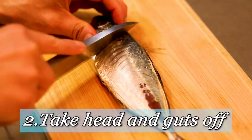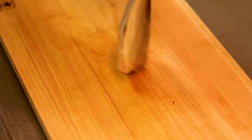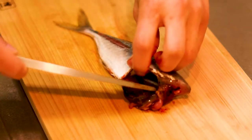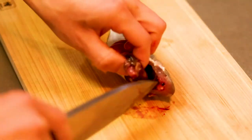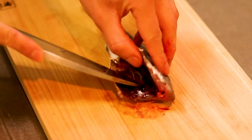After that, let's take off the head and the guts. Here you want to cut off the head diagonally. Then open the belly and scrape off the guts carefully. That yellow thing is actually the roe of the horse mackerel. Next I'm making an incision along the backbone.